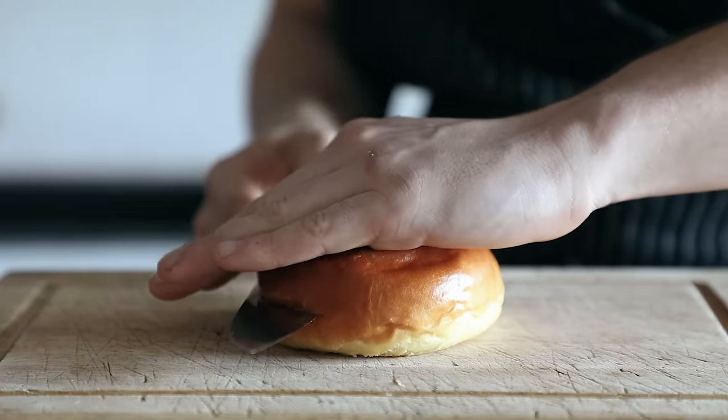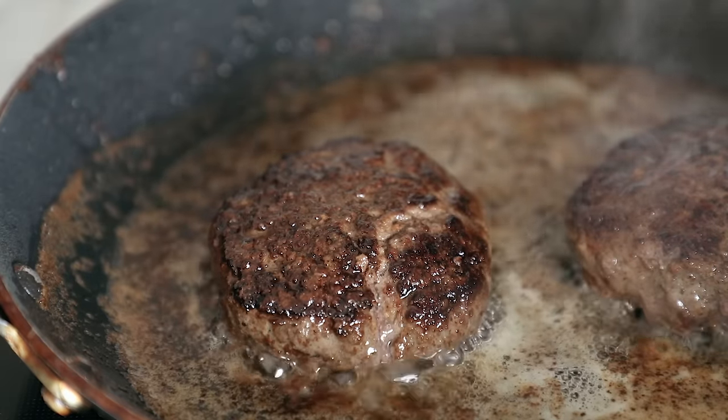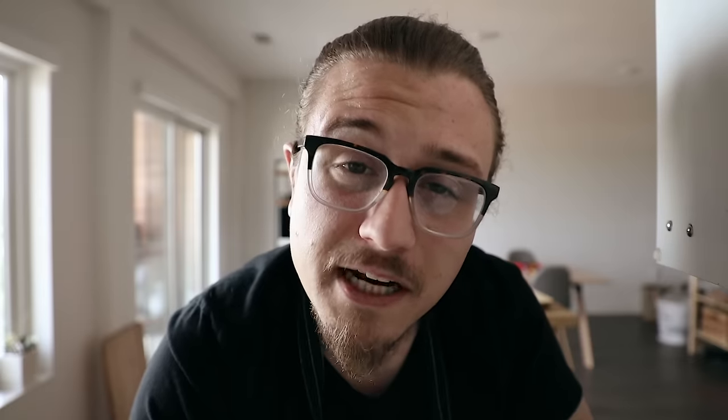Burger buns are hugely, hugely important. I know people are going to be like, 'Where are the sesame seeds?' If you want sesame seeds, go ahead and put them on. Visually speaking, I don't want sesame seeds on my burger bun — I don't want it to look like a Burger King burger. But no judgment to those who want them. The bun is arguably one of the most important components to a burger, maybe even the most important aside from the meat and toppings. A burger is a great example of something greater than the sum of its parts — everything working in unison for one great bite. But if you have really terrible buns, it ruins the whole thing.